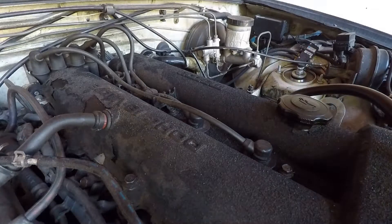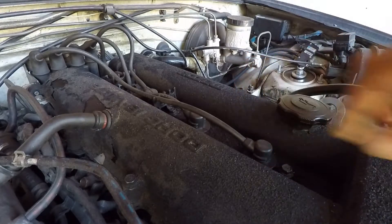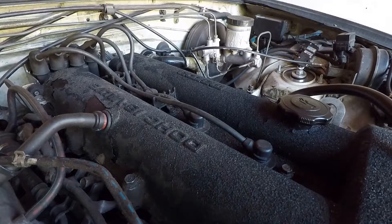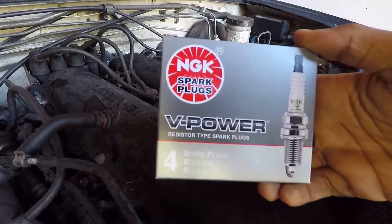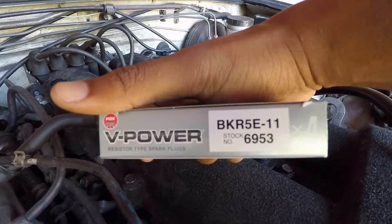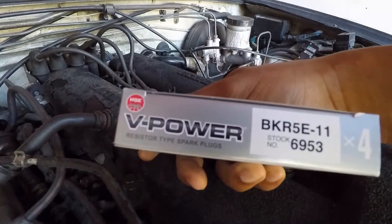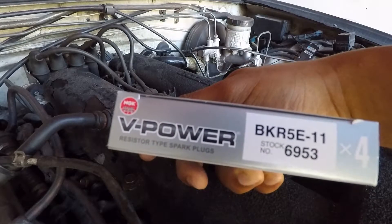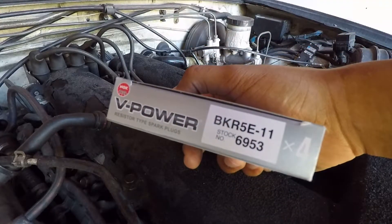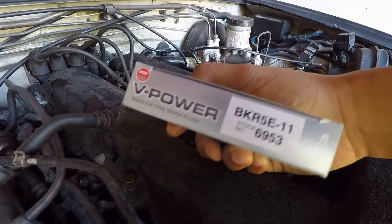What's going on y'all, it's Sid Brent back with another video on the Miata. Today is something simple - we're just doing some spark plugs. This car is not turbo right now, so I'm doing the BKR5E-11 NGK V-Power spark plugs. If it was turbo I'd do a seven heat range BKR7, but that's what's in here right now. I need to change them out - they're starting to blow out the spark under acceleration and just regular cruising, so it's been a while, time to change them out.